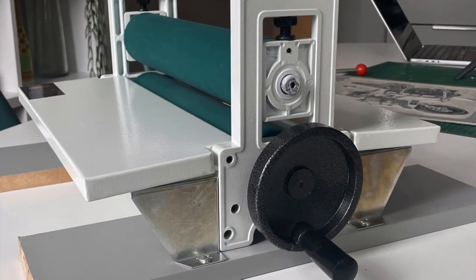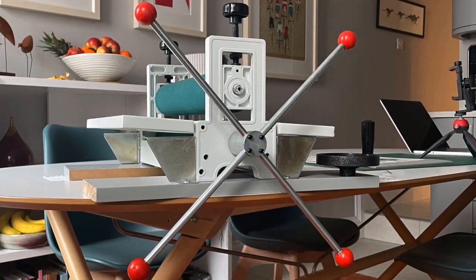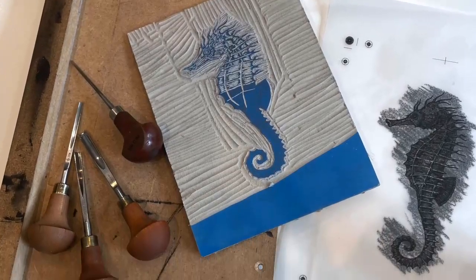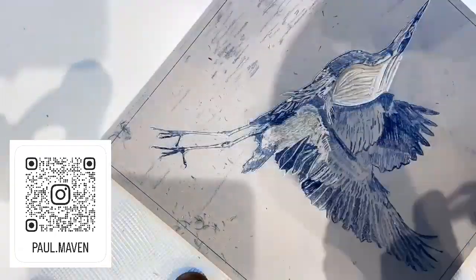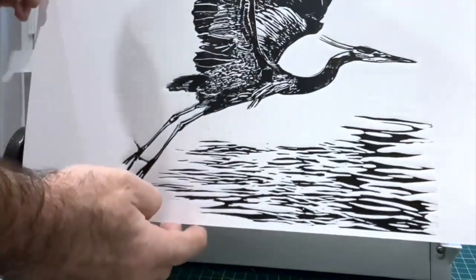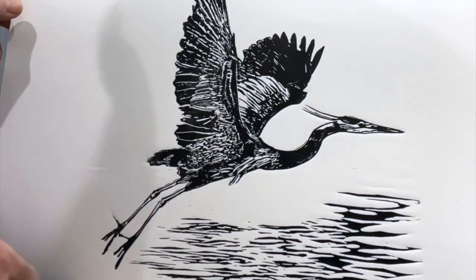Hi, I'm new to this so you might have to bear with me. I'm usually on the other side of the camera taking photographs rather than being videoed. I'm a retired photographer who's recently taken up lino print and love it absolutely. I bought myself an Easy Action Press from Creative Printers of London and they've asked me to do this little video of the process, so I'm going to go through the design, the carving, and the printing of a lino print.